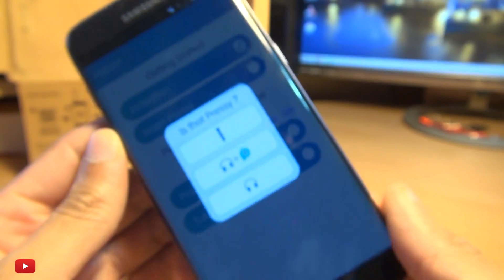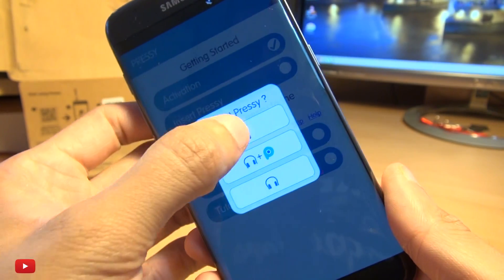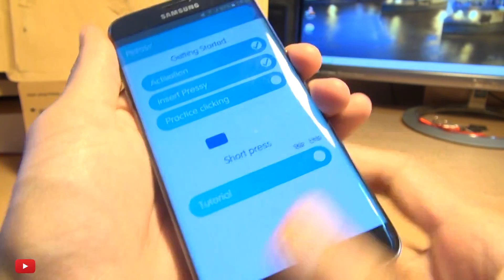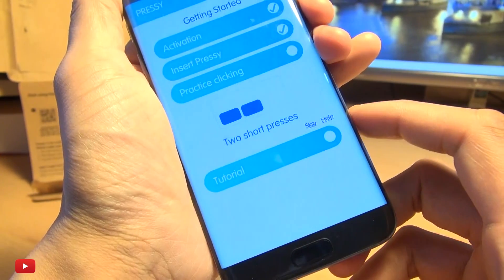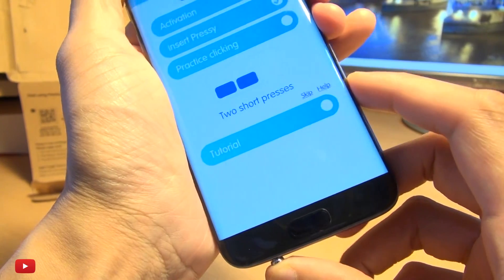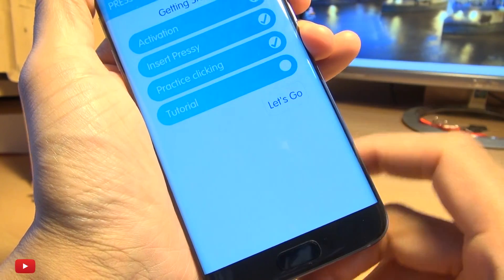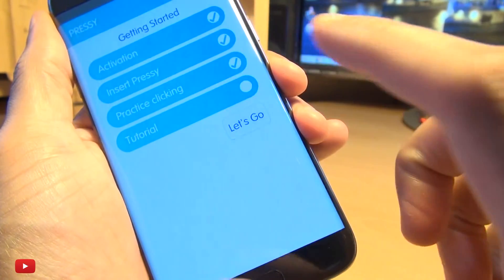It's saying on the screen, is that Pressy or is it headphones? I'm going to say it's Pressy. Practice clicking, it says - Short Press one time, two times, three times. There we go, that's done.